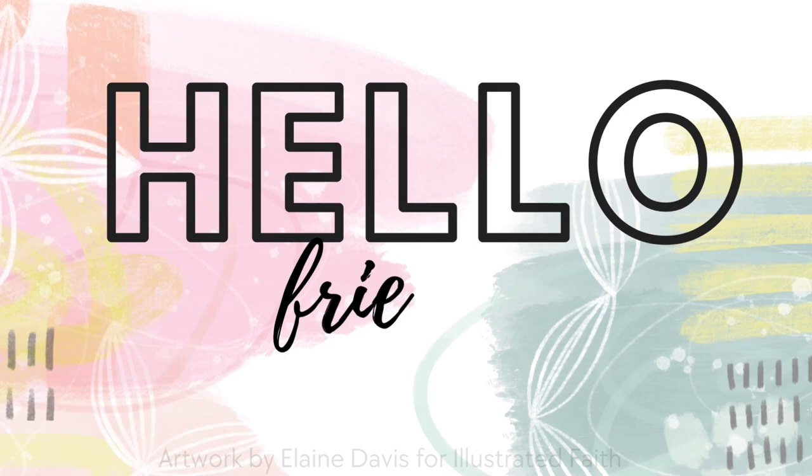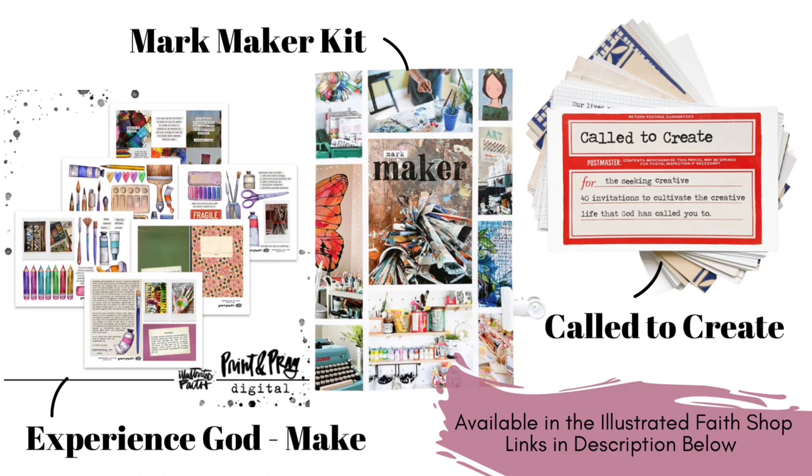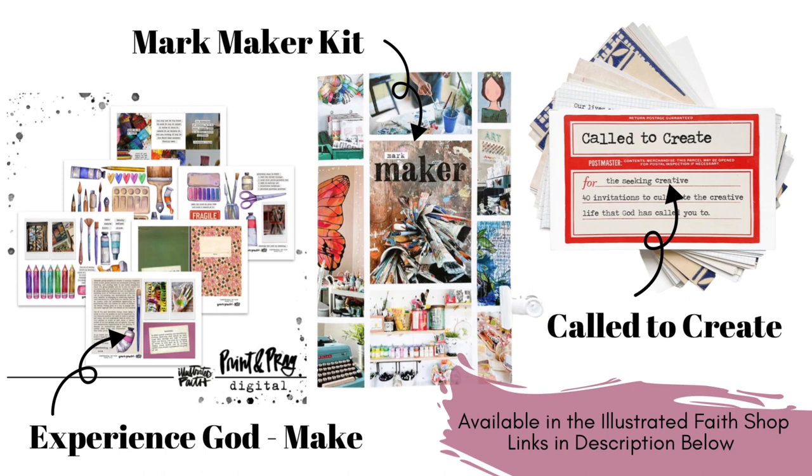Hello, hello, friends! Welcome to the Illustrated Faith YouTube channel. My name is Gina, aka Create and Daydream on the socials, and I'm so happy to be here. Today we're going to draw inspiration from three items on your screen and make a faux mixed media Bible journaling layout.